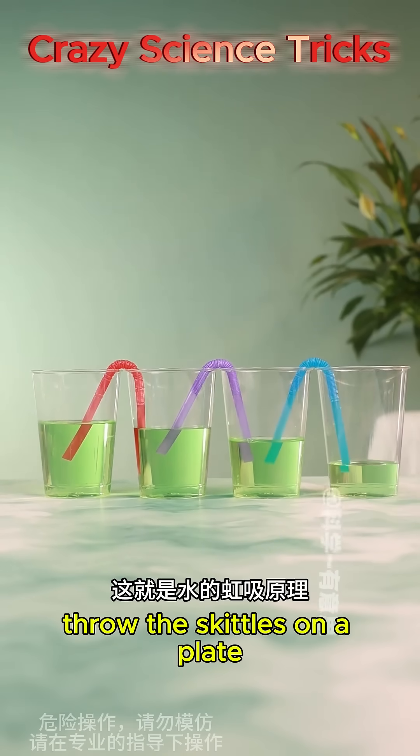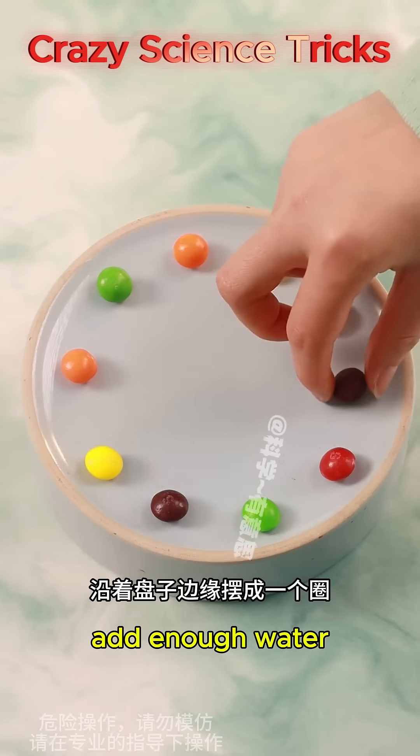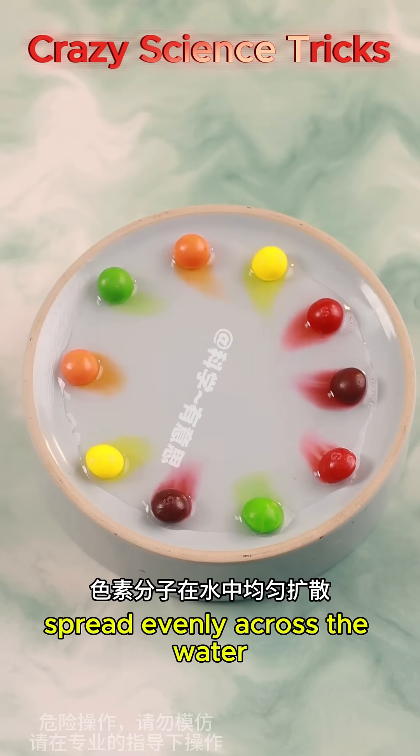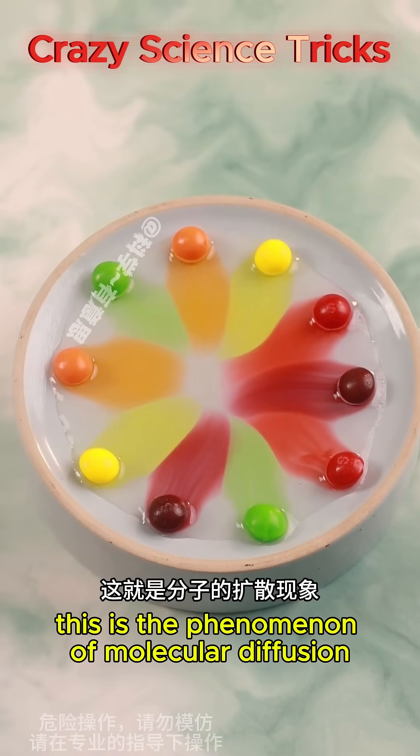Throw the Skittles on a plate and arrange them in a circle along the edge. Add enough water and you'll see the pigment molecules spread evenly across the water, forming a colorful Ferris wheel. This is the phenomenon of molecular diffusion.